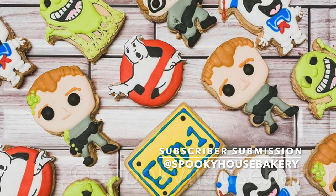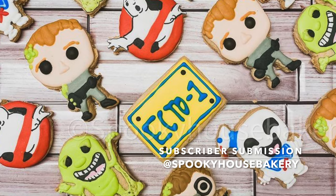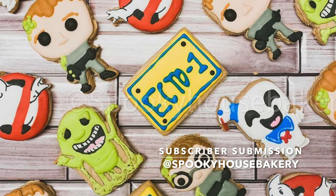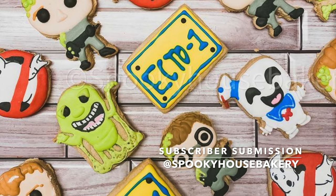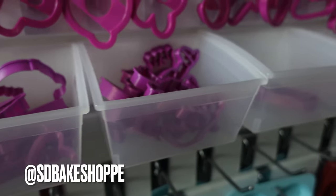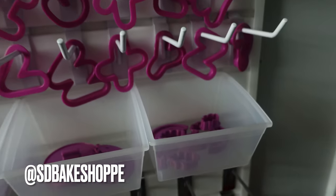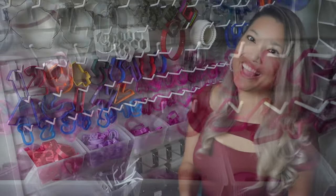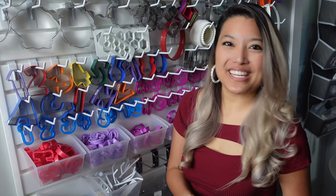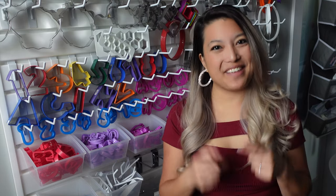I absolutely love these cookies and it's super fitting to share a cookie order since I just redid my whole cookie cutter wall. These are so fun — I think these were for Halloween and they're absolutely perfect. Be sure to go check them out on Instagram. If you want to be the next featured subscriber on my channel, follow me at sdbakeshop on Instagram where you can send me or tag me in a photo — any and all desserts welcome. Thanks so much for watching! Don't forget to like, share, and subscribe to be part of the Sweetie Fam. I'm uploading weekly so hit that notification bell, and comment, request, or ask a question — I love hearing from you guys. Bye!